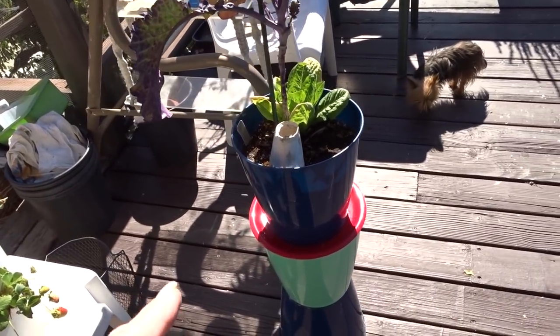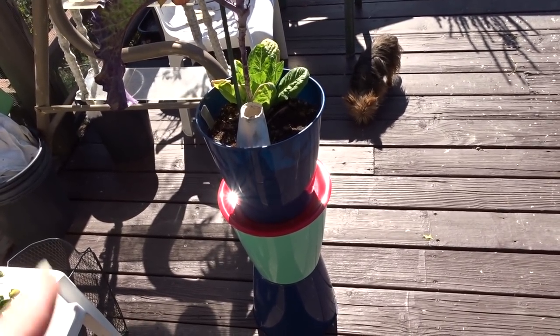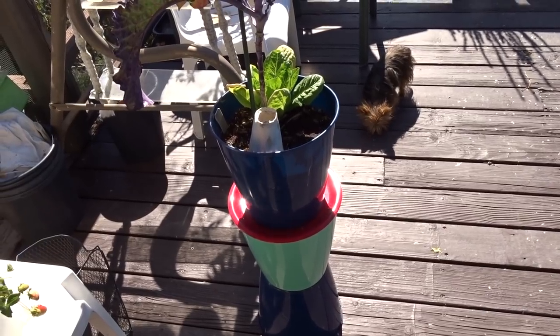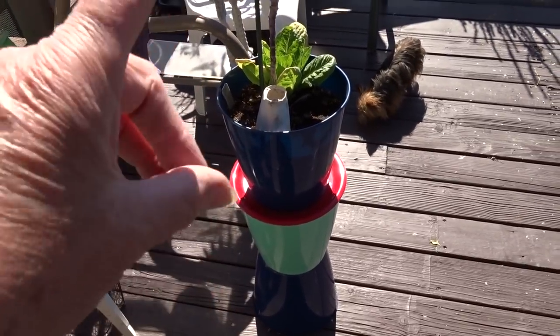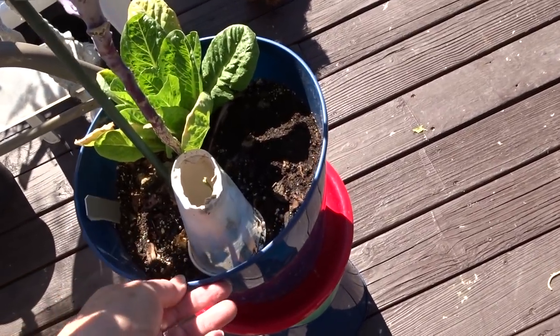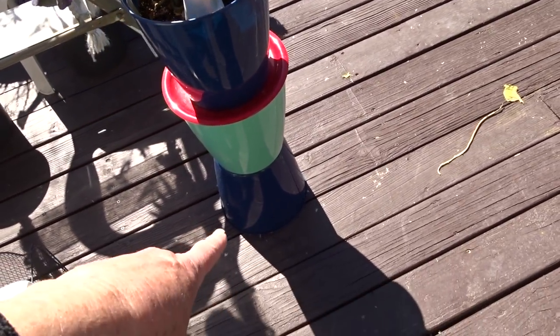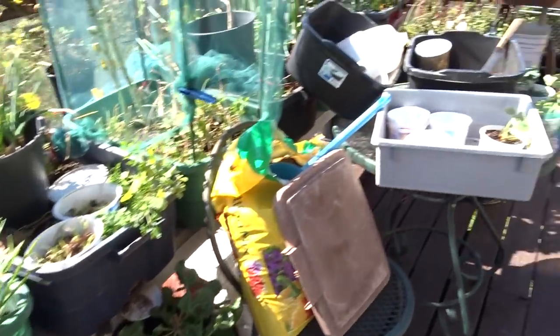I promise I'll get to the three-system because I need to build a whole bunch for myself. This system can go in the house - you can grow your houseplants in this, and you can design it whatever way you want. I'll get into that, but this has just been wonderful because guess what - no water runs out of that unless you want it to.